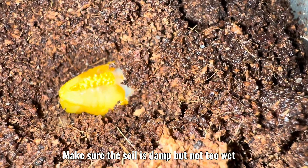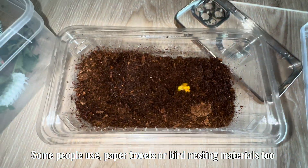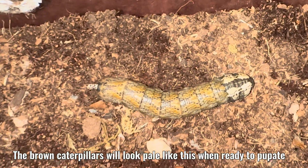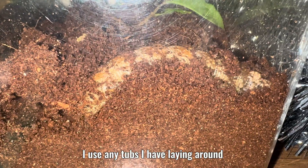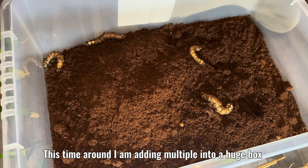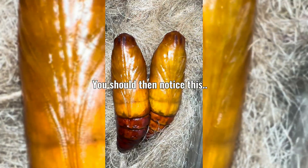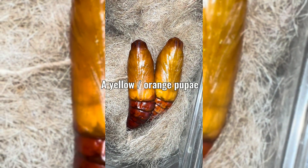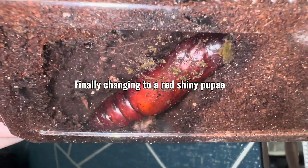Make sure the soil is damp but not too wet. Some people use paper towels or bird nesting materials too. The brown caterpillars will look pale like this when ready to pupate. I use any tubs I have laying around — this time I am adding multiple into a huge box. Leave them alone for a few weeks. You should then notice a just-pupated yellow-orange pupae, finally changing to a red shiny pupae.